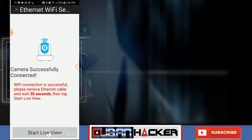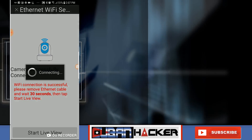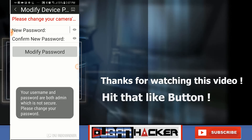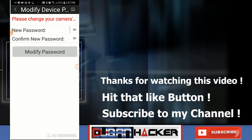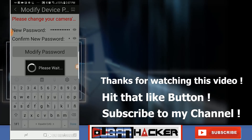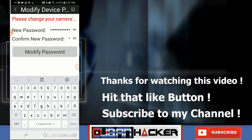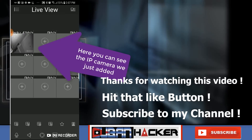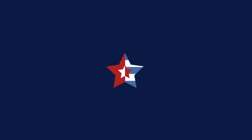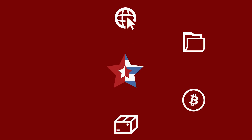Let me disconnect the camera. Click on Start Live View after 30 seconds has passed. It's gonna try to connect, then it will ask me to enter a new password and confirm it. I'm gonna click Modify Password — it takes a few seconds. And it looks to be working okay. Thank you so much for watching this video. Please subscribe to my channel and I look forward to seeing you again.